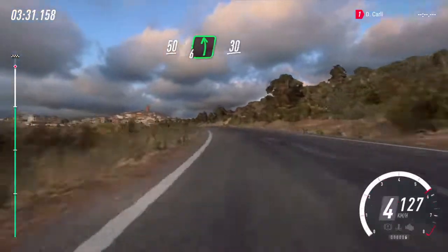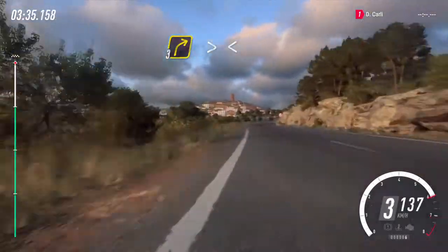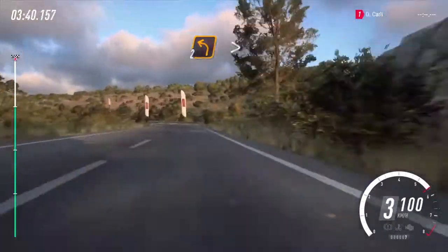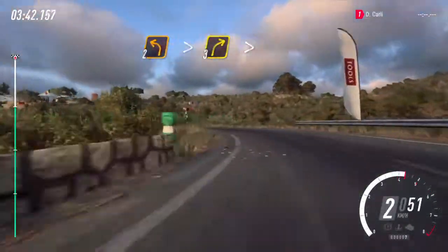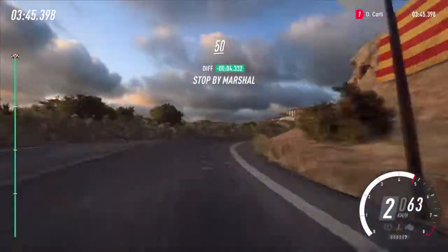6 left, caution, 30. 3 right tightens. Opens 6 long. 30. 2 left long, tightens. Into 3 right. Tightens over finish. 50 to stop.